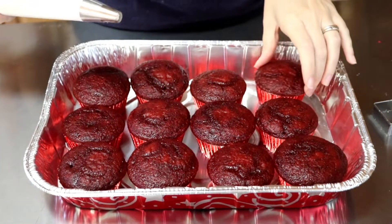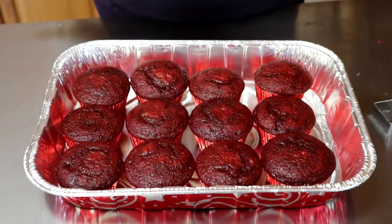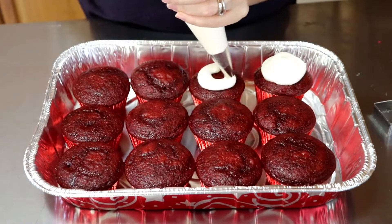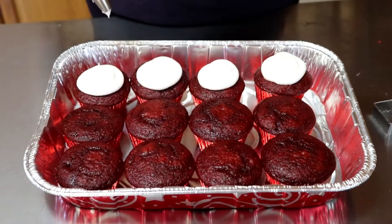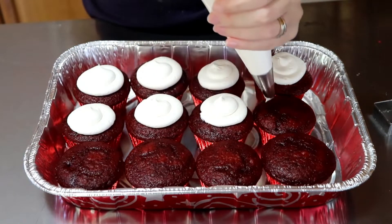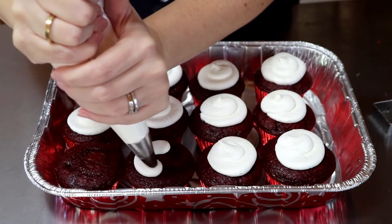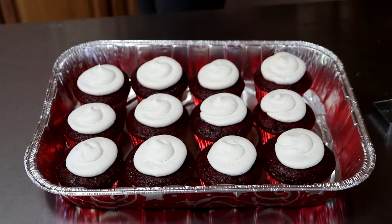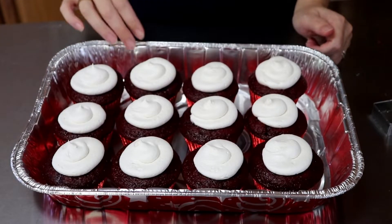Now I'm going to ice the cupcakes. I made a crusted buttercream and I'm just gonna do some circles. When it crusts over, I'm gonna use some paper towel and flatten it out a little bit so I can put the fondant on there. I'm gonna let that dry a minute and then I'm gonna smooth them down just a bit.